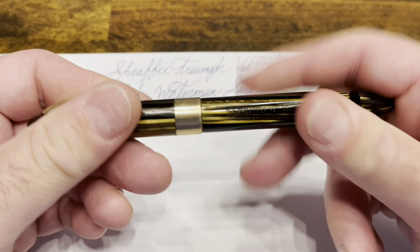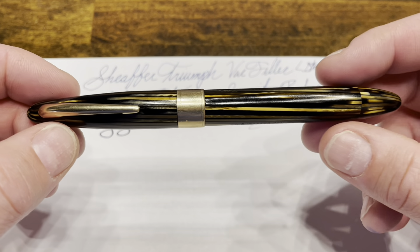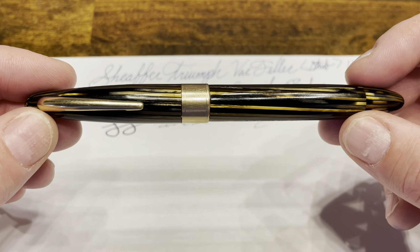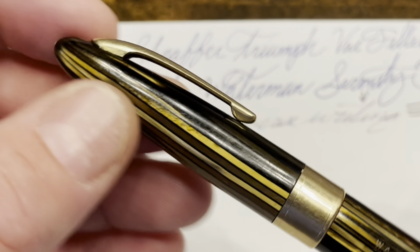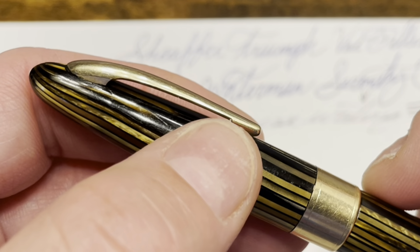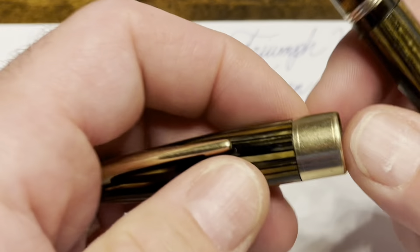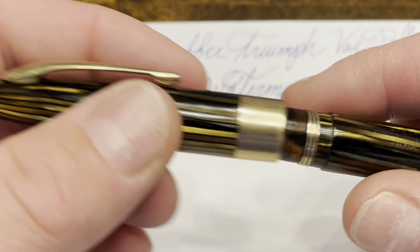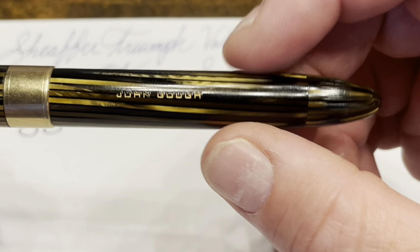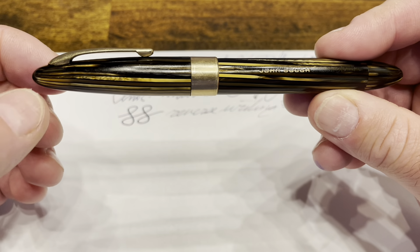So what do I think of the Sheaffer Triumph Vac Filler? I'm a big fan of this pen. I really love the design — it has a nice flowy look that is very seamless with very minimal trim. The spring in the clip makes it a very functional clip, easy to get over fairly thick fabrics and notebooks. The wide cap band goes down to the end of the cap, which means it will help prevent cracking — a great feature. And the piston knob matches the same material as the pen body with no trim ring in between, creating a very clean look that mirrors nicely to the top finial.